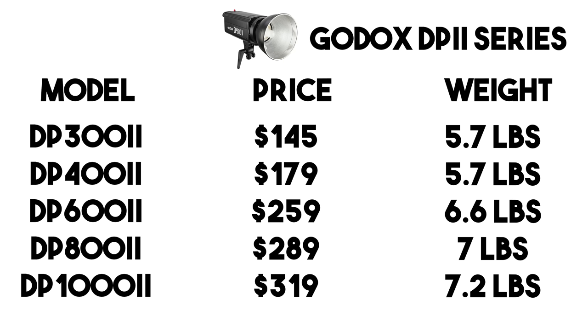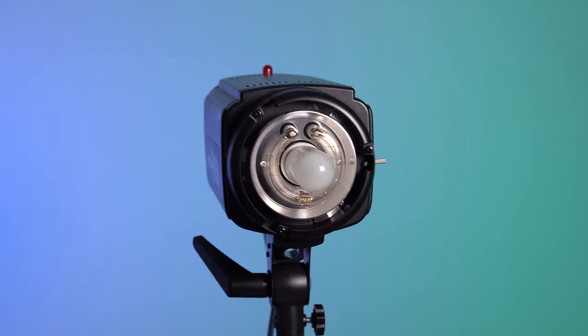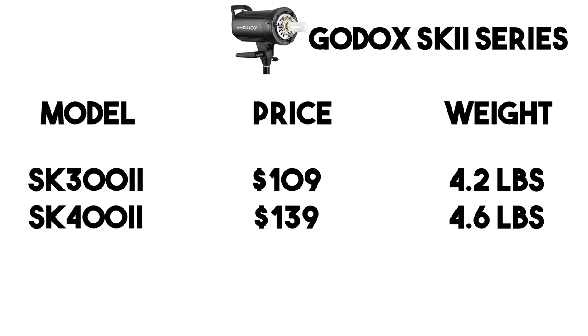Next is the DP2 series, with five options: 300-watt for $145, 400-watt for $179, 600-watt for $259, 800-watt for $289, and 1000-watt for $319. The DP series has a minimum power of only 1/16. Max recycle time varies: about 1.2 seconds for the 300 and 400-watt versions, 1.5 seconds for the 600-watt, and about 2 seconds for the 800 and 1000-watt versions. This series is great if you want serious power for not a lot of money — a 1000-watt strobe for $319 is a great deal.